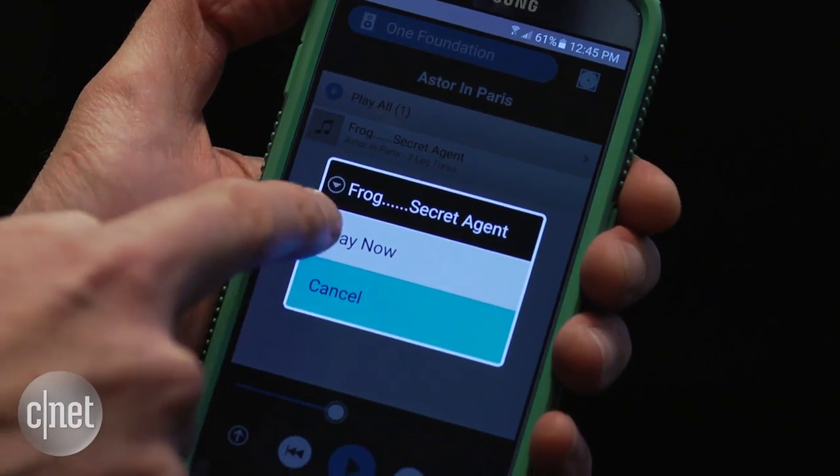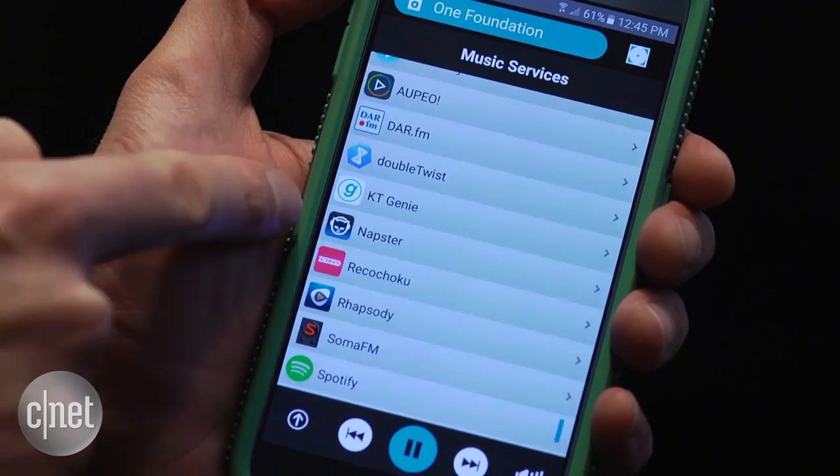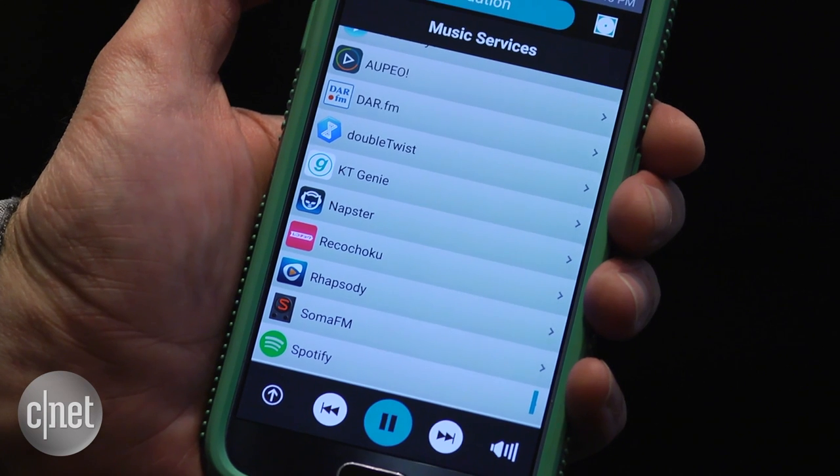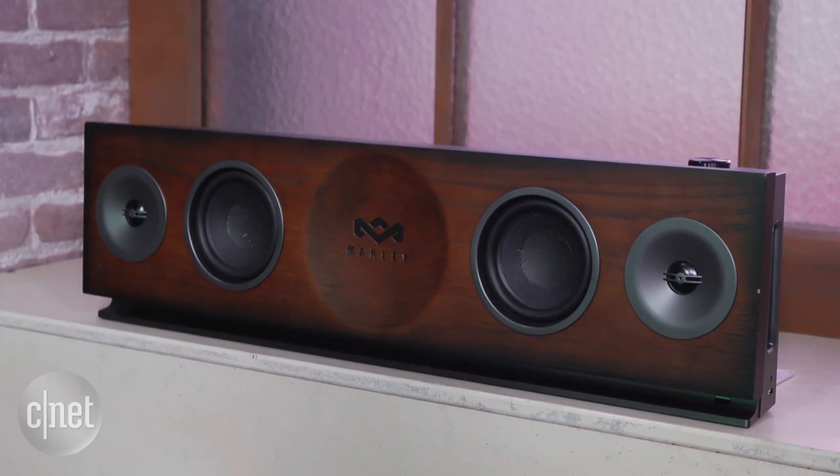This speaker offers Bluetooth, optical digital, and Wi-Fi connections. It has both Apple Airplay and the lesser-known All Play, which lets you stream from your phone, Napster, or Spotify. But it's one thing to look nice and have cool features — it needs to perform as well.